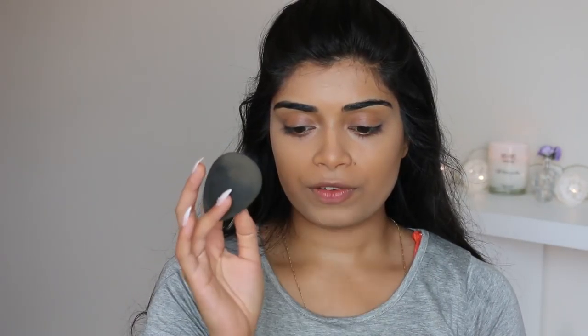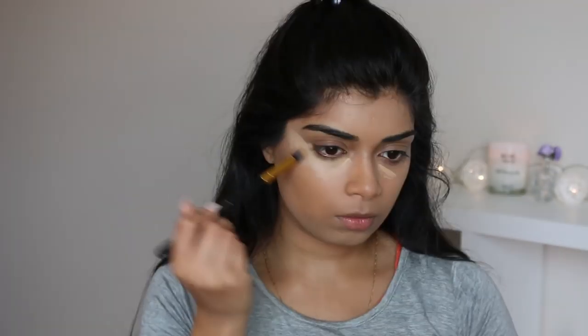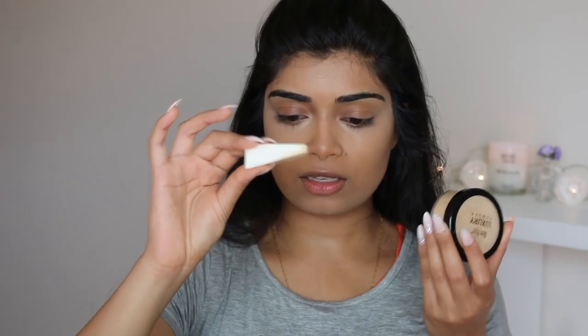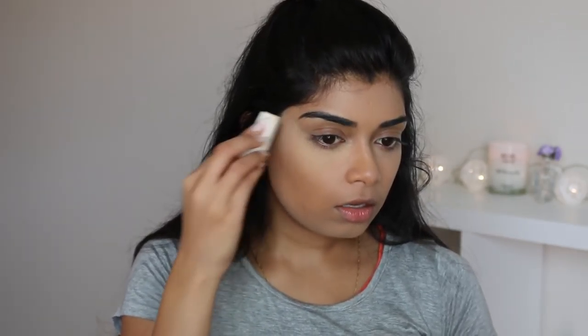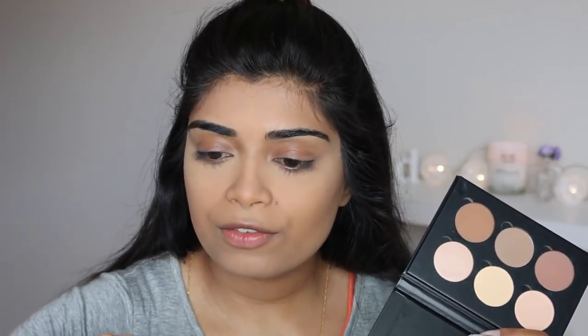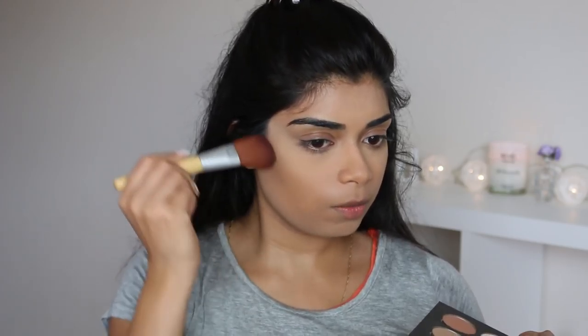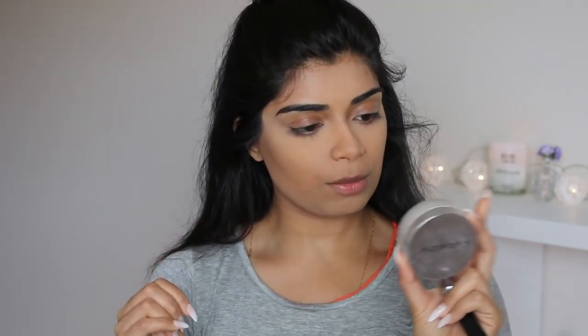Now that we've blended out all the concealer, I'm just going to use the round side of the Beauty Blender and go over where I put down that contour so that gets blended out as well. I feel like I don't have enough brightness in my under eye. NARS Radiant Creamy Concealer in Ginger. I like using the Ben Nye Banana Powder right now and use a little cosmetic sponge to set it — packing that on underneath my eyes. To set this on my face, I'm using the Antipodes Skin Brightening Mineral Finishing Powder in Translucent.